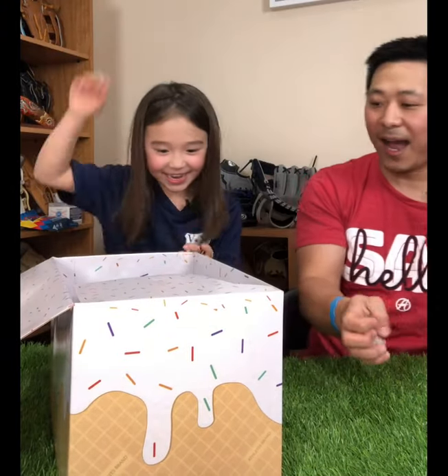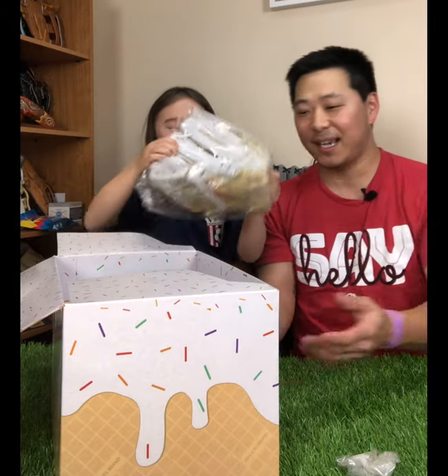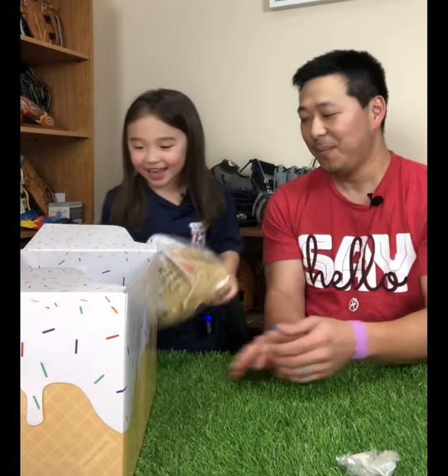All right, here we go. What do we got? We'll take it out. What do we have? There it is. This is the ice cream glove by Athletes Brand.